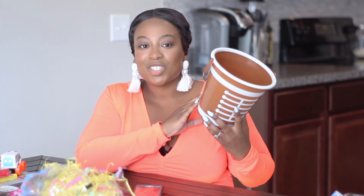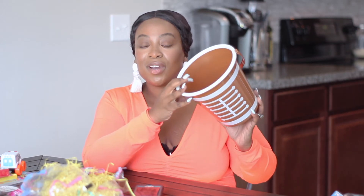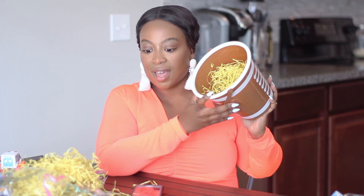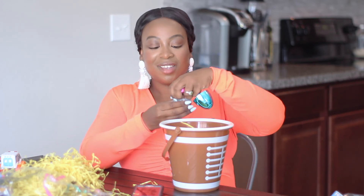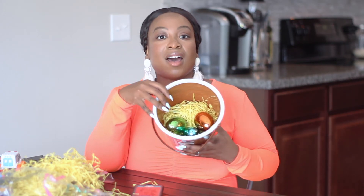Now we move on to my son's Easter basket. I went ahead and selected this one for him — this is a nice, fun one, a football-inspired basket, and it is a little bit bigger. So I'm going to do the same thing — fill it up with Easter grass first. So we have the Easter grass inside. Then I'm going to put these Easter eggs inside as well. For him, I'm going to do three of these, and he is obsessed with chocolate.